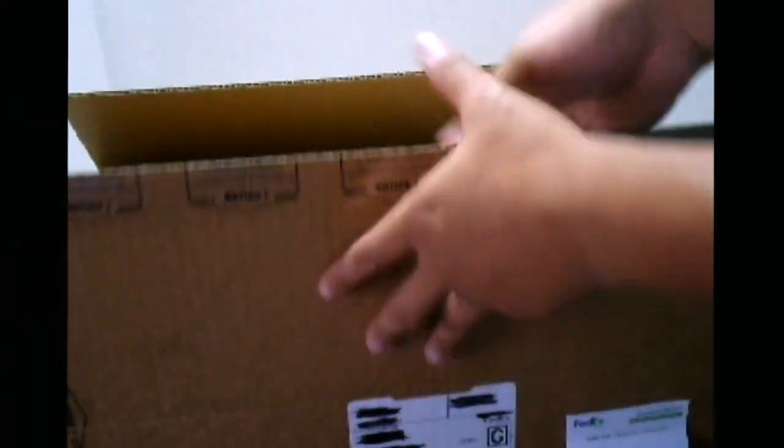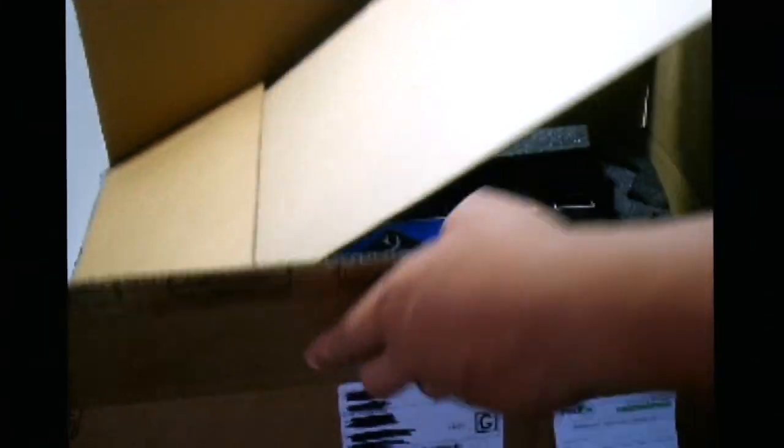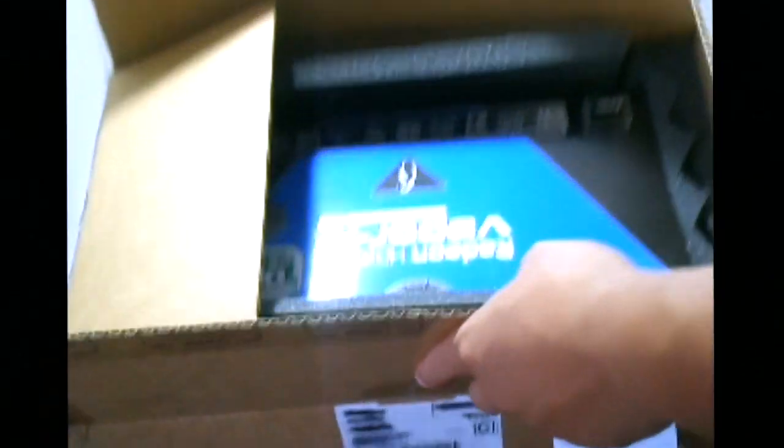So here we have the box. They just shipped it to us, so go ahead and open it. And as you can tell, I have not opened it yet.